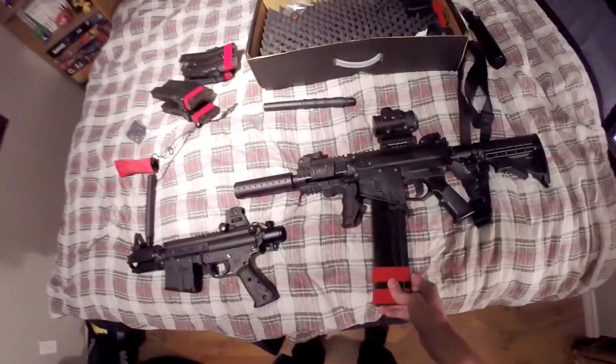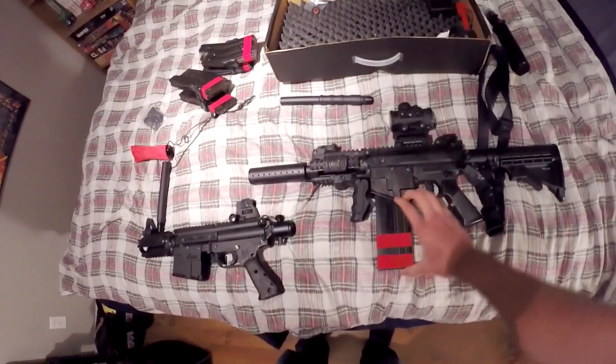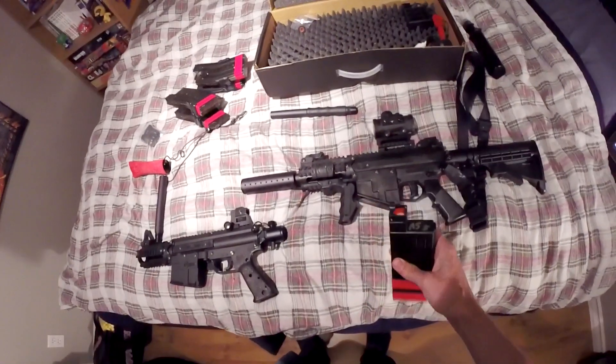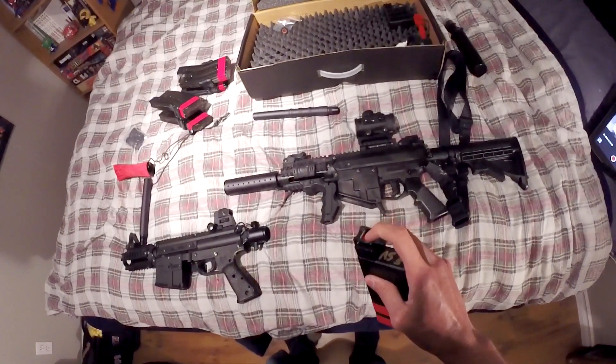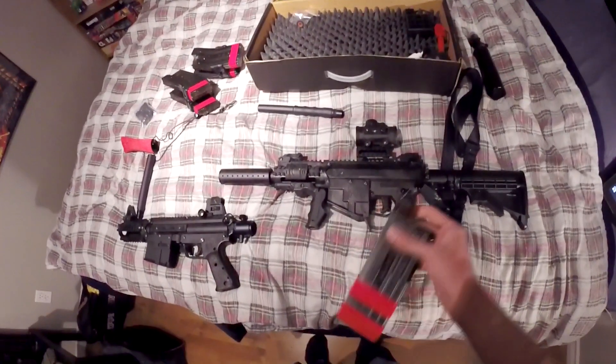I did get one mag with the M17, which is the straight 18-round first strike mag, which is cool. I'm probably picking up another one just so I have two, because I won't have to keep reloading first strikes. If you've shot first strikes before, you know it does take a little while to load them up because you don't want them messing up in the mag.